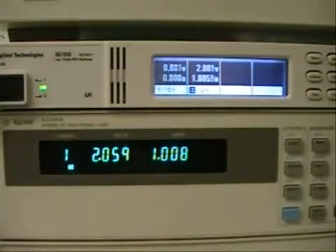And that's a brief overview of using a boost power supply with an N3300 electronic load in a low voltage operation.